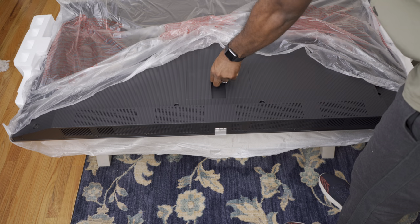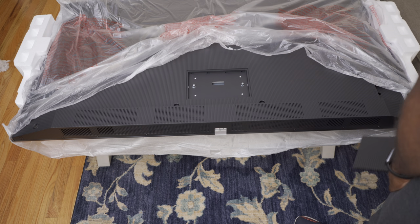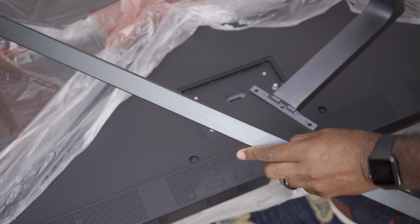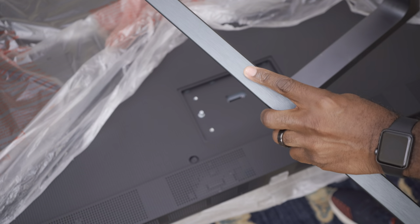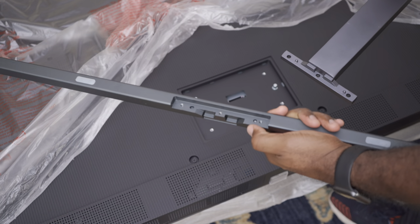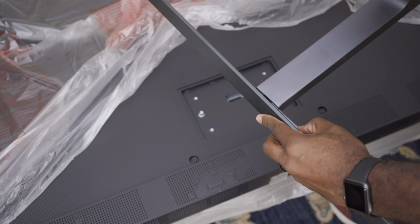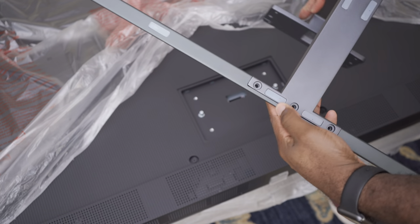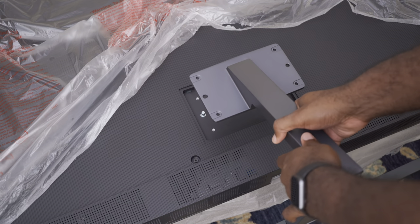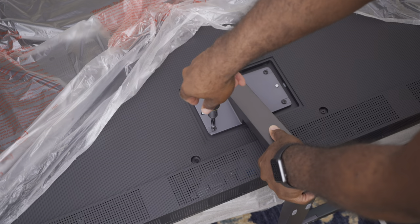First you have to remove this plate because it hides where the stand is attached to the TV. You must first attach the trim to the stand — the brushed metal part faces outward, and the two dimples line up with the cutouts on the stand. On the back side is where you screw in the three screws. Now that the trim is on, we can attach the stand itself to the TV. And done!